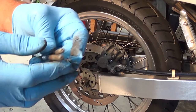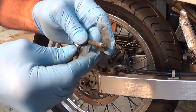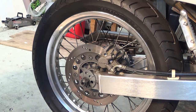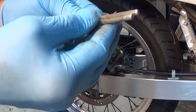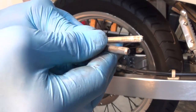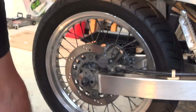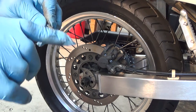Before I do anything else, I might just put a bit of wet and dry over those just to take that corrosion off. So I've given those a little bit of a once over with wet and dry, and they've come out quite good.